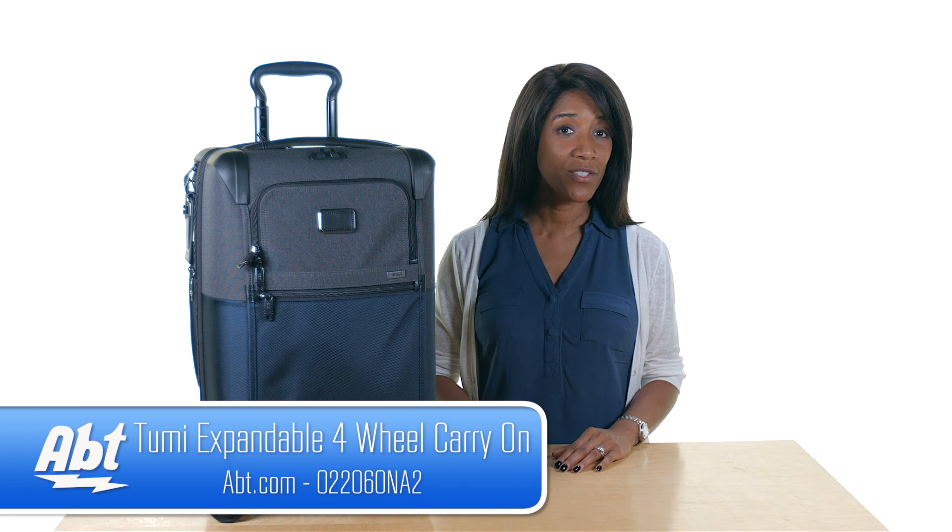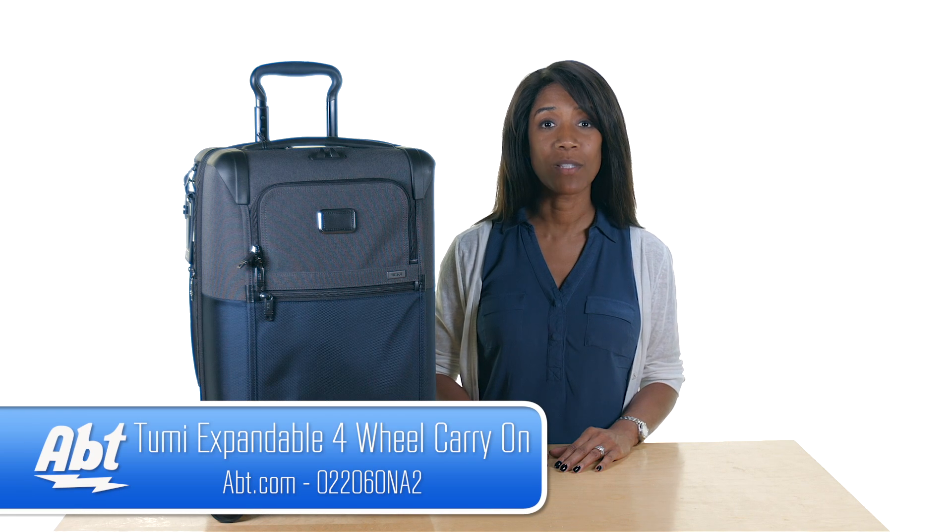Hi, I'm Shirley from APT, here to show you the international four-wheeled carry-on from the Tumi Alpha 2 collection.